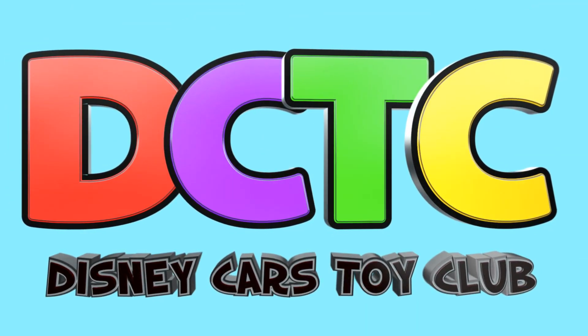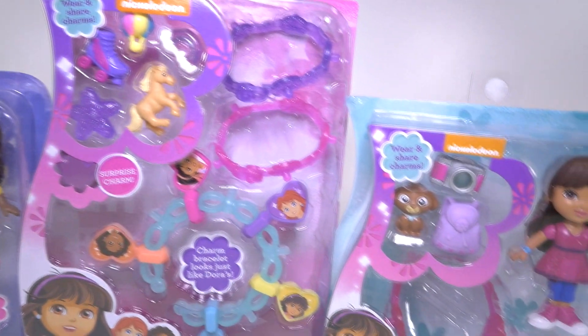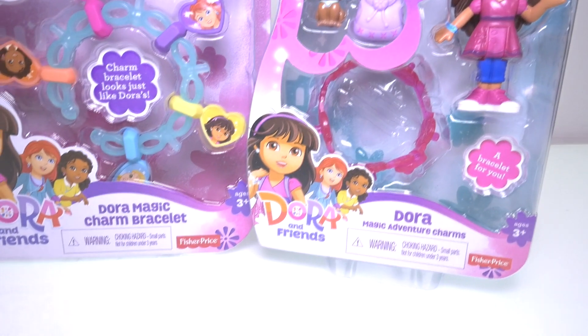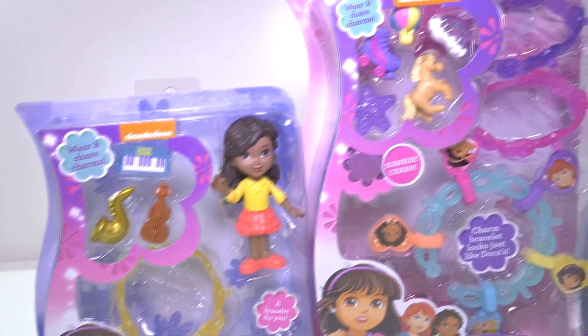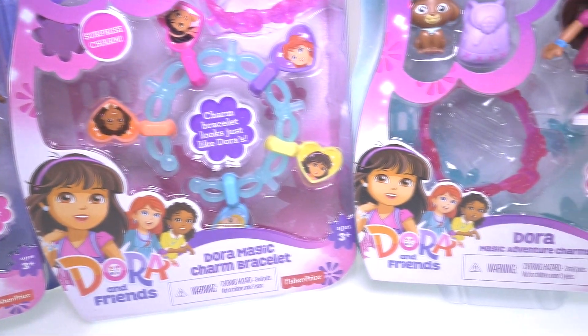Are you in the club? Hola niños y bienvenidos a DCTC. This is Kaylee and today I'm going to be opening up the Dora the Explorer Charm Bracelets. I have an Emma Magic Adventure Bracelet, a Dora Magic Adventure Bracelet, and a Charm Bracelet that you can wear.